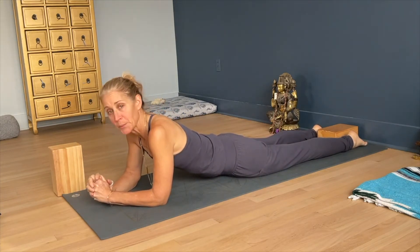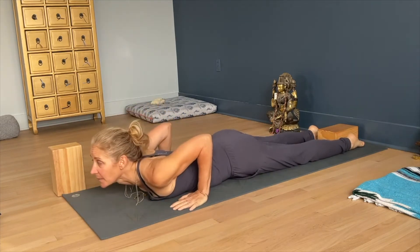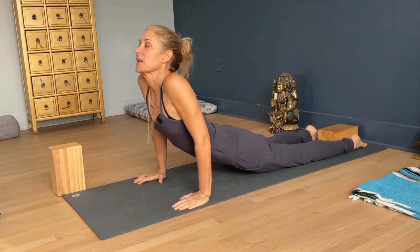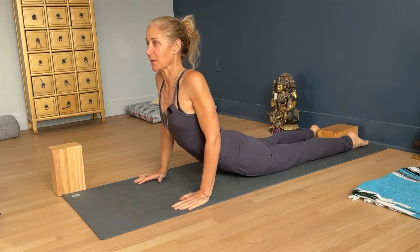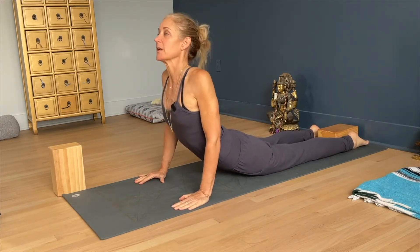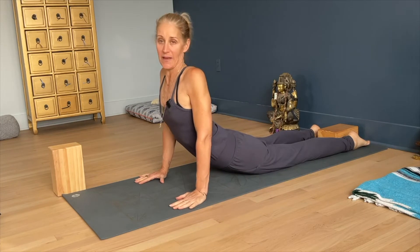For people that are hypermobile, they'll jump into their lower back and come up into it, and their pubic bone is not on the ground. So really keeping that pubic bone connected is key — it's the movement of the pelvis forward that gives you the back bend.